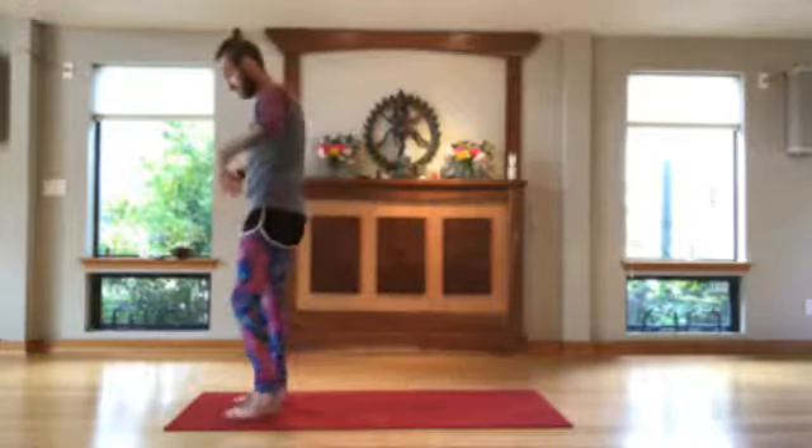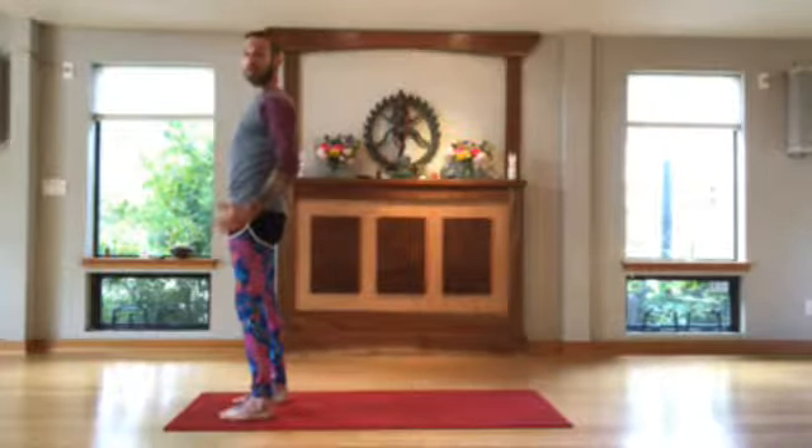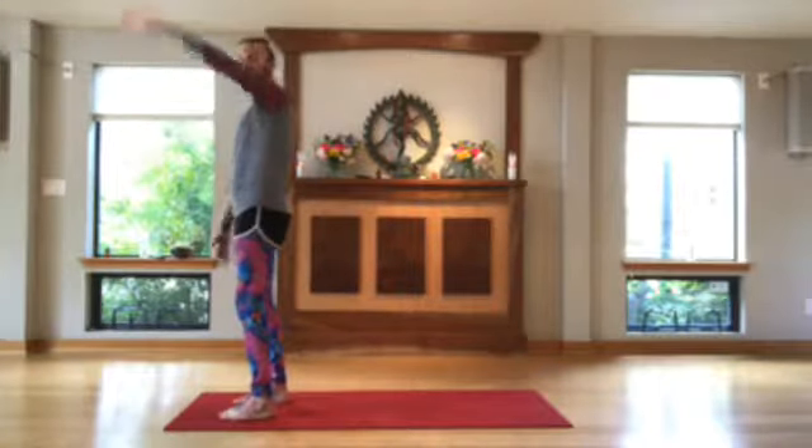Now let's talk about warrior two — virabhadrasana two. Warrior two is an open hip pose. Remember the headlights? In warrior one, the headlights are going forward down the lane. In warrior two, that hip opens up to the side. It's nice to windmill the back arm up and over as you step the back foot back. In warrior one the toes were pointing forward; here in warrior two, the back leg has pivoted 90 degrees, opened up to the side. My hips now also open up to the side.